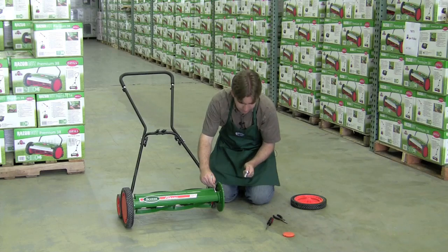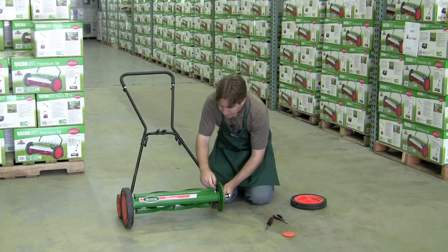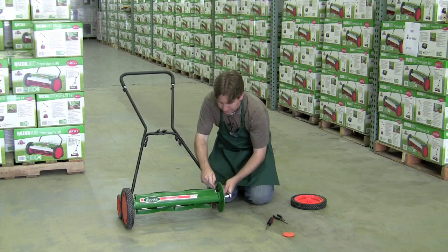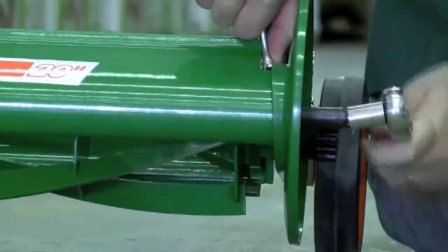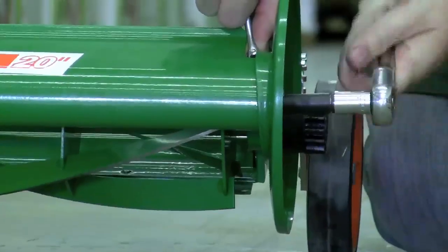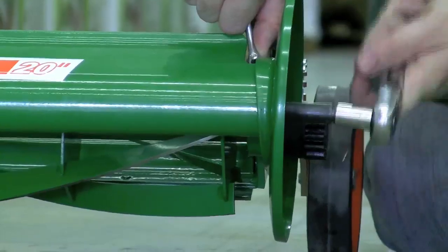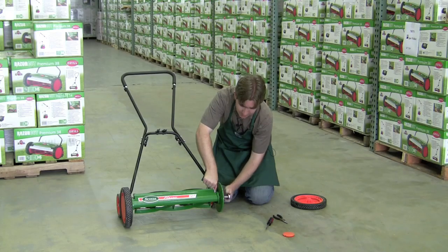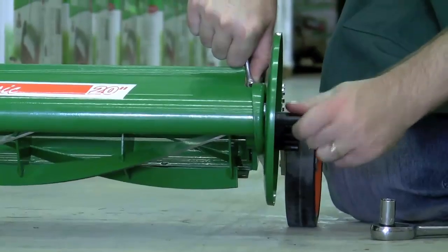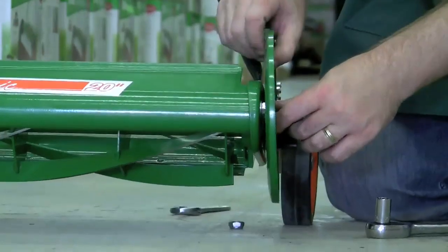Then take your socket wrench and turn it counter-clockwise. It'll be very difficult to get going at first, but after you get it moving, it'll turn pretty freely. Be careful not to remove it too far, because you don't want to remove the gear assembly on the inside. When it's loose, go ahead and remove that. It'll drop to the floor — you can remove the bolt.